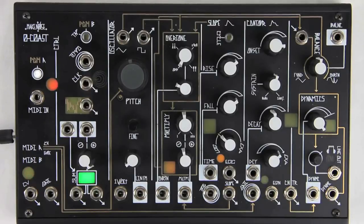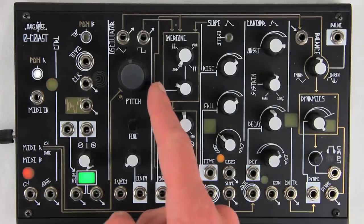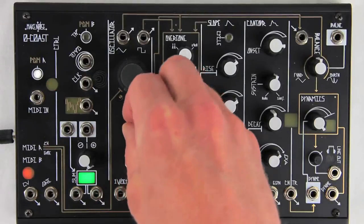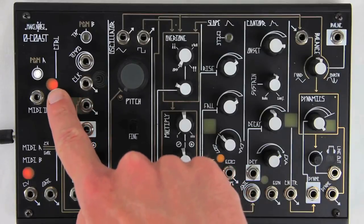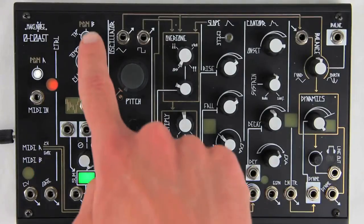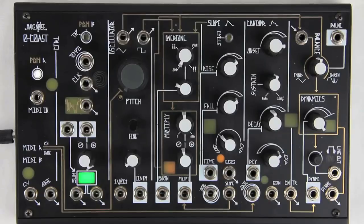To calibrate the internal VCO only, adjust the gray pitch control fully counterclockwise. Set fine tune to 10 o'clock. This may result in the MIDI A window staying lit, which is okay. Press Program B to run the calibration, which takes about 3 minutes.